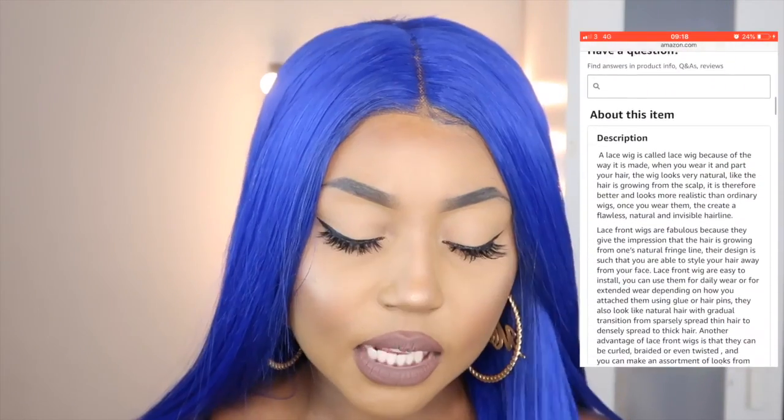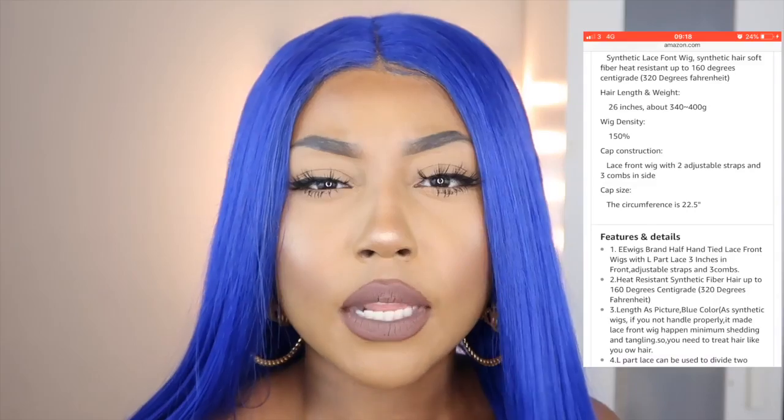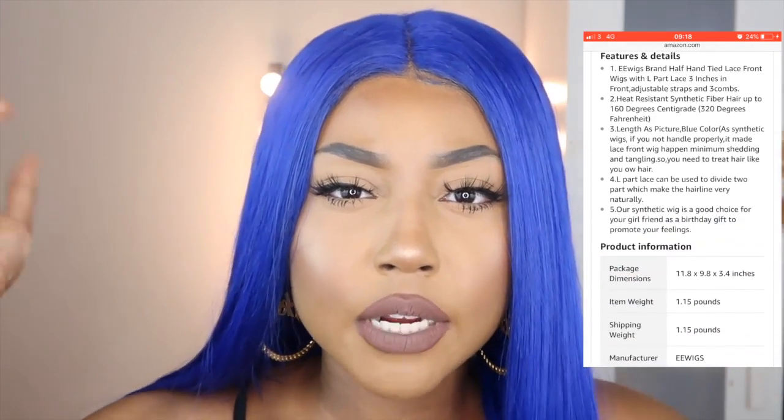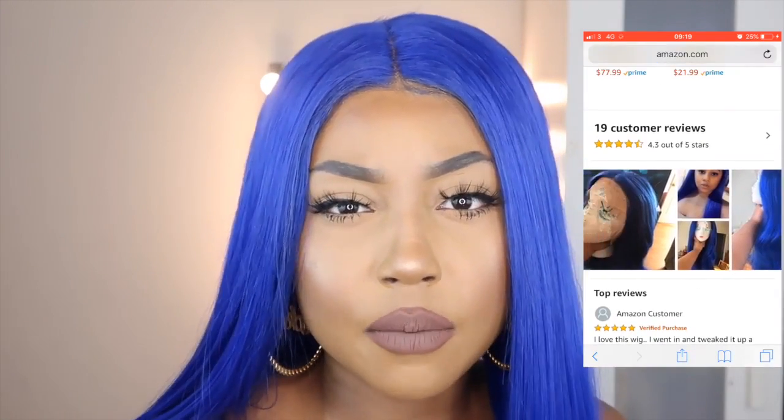Don't be alarmed — you can still buy it and still look good. The hair claims it is heat resistant up to 160 degrees. I used 180 on it, and I'm not going to do that again because I'm not trying to damage it. Don't do what I did and use 180 — you're probably gonna fry it. The hair comes with two adjustable straps at the back and three combs: two in the front and one in the back. I hate when wigs come with combs in the front because it feels inconvenient and makes the wig look a bit bulky depending on how you braid your hair underneath. I'm thinking about removing them, but I don't want to damage the wig — I might just leave it, but if it becomes too much of a nuisance I'll remove them. Just be careful not to create any holes in your lace.